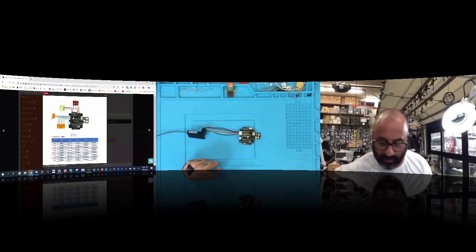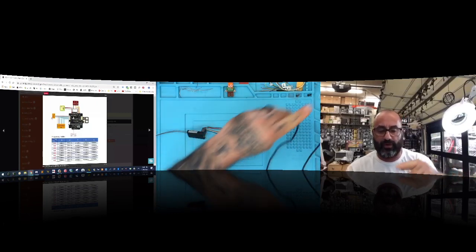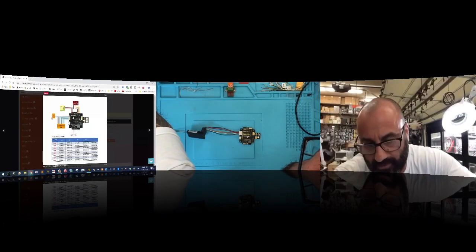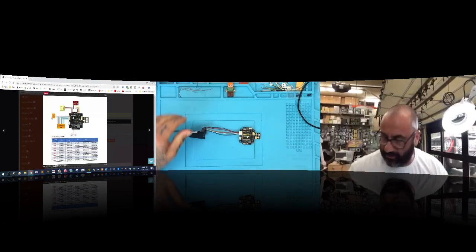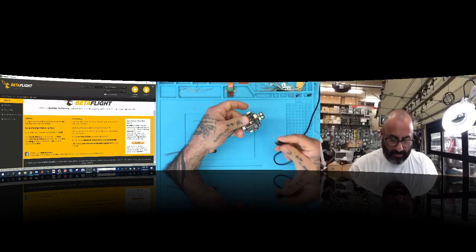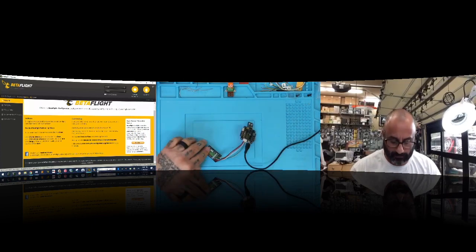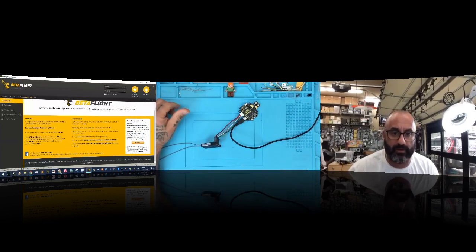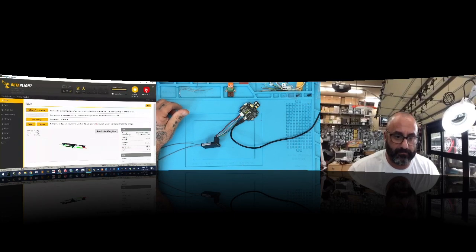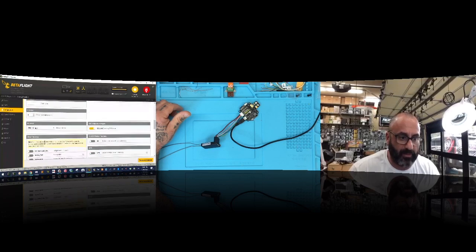I'm going to plug it in and connect to Betaflight to show you how to configure this. Let me launch Betaflight — there it is. Let's plug in the board. We've got lights going, so we're good. Click Connect. Now under Configuration, if we're using PWM it really doesn't matter what else is set — PWM is going to be 'one wire per channel,' so you click that and click Save.